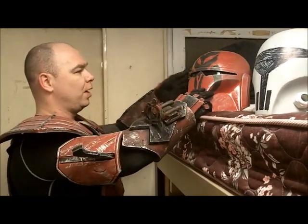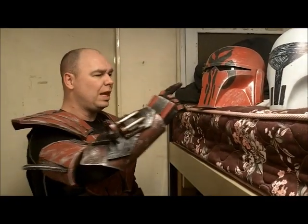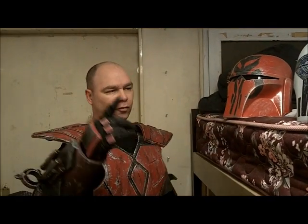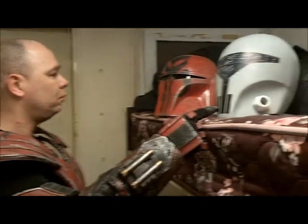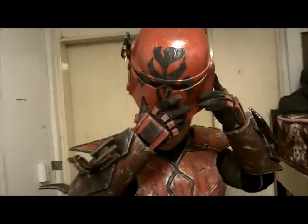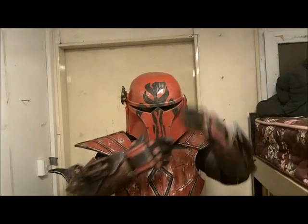We're going to do some photos, but I'm going to put this bucket on. This bucket doesn't match the paint job — this is my Assassin helmet versus my Crusader helmet. I'm going to put this on to get an idea how it's going to look with a bucket on.